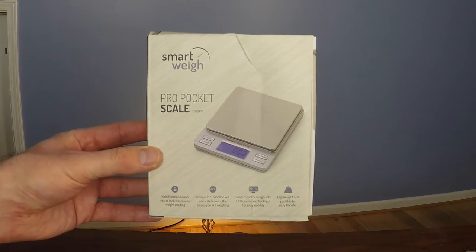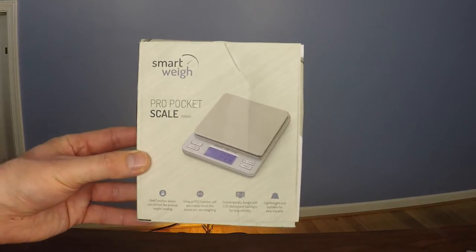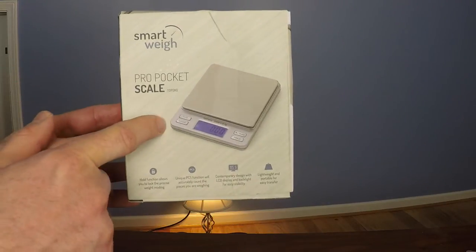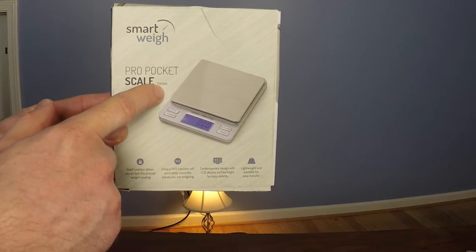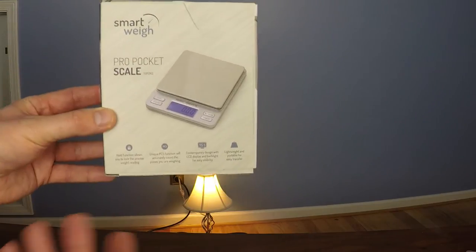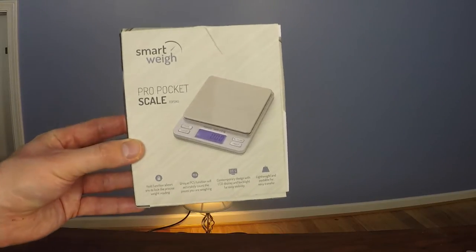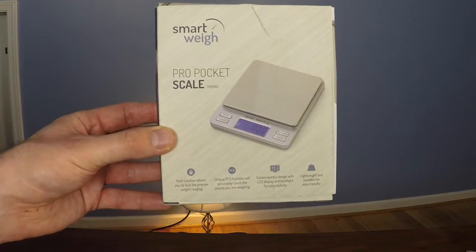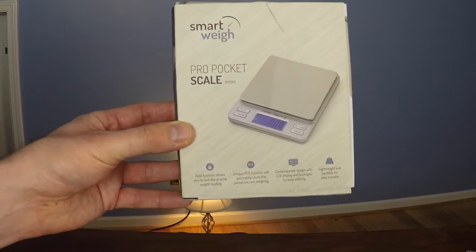Before we take a look at the actual scale, I wanted to show you the front of the box. This is the SmartWay Pro Pocket Scale, and this particular item has a max weight of 2 kilograms. The company also has other scales with a max weight of less and more than this particular scale. You can see a picture of the scale itself, and across the bottom it highlights some of the functionalities.